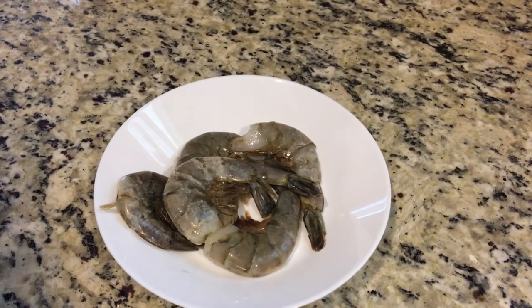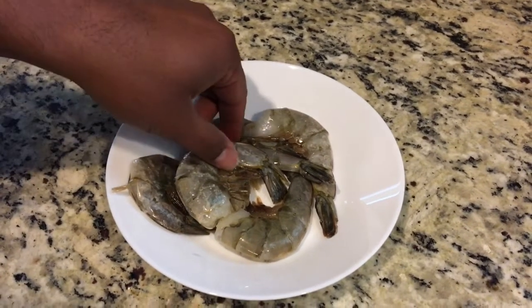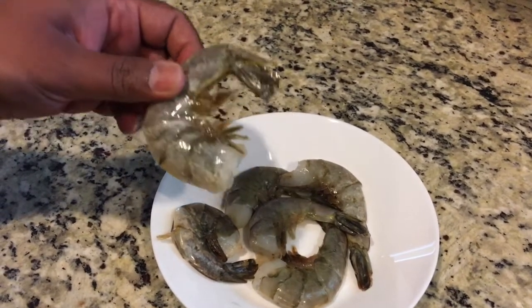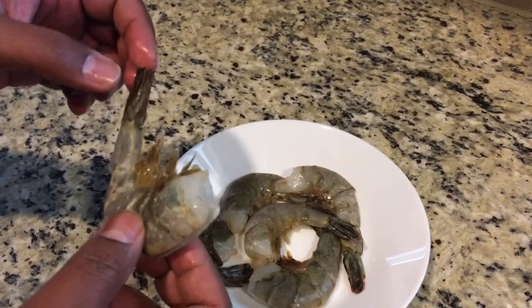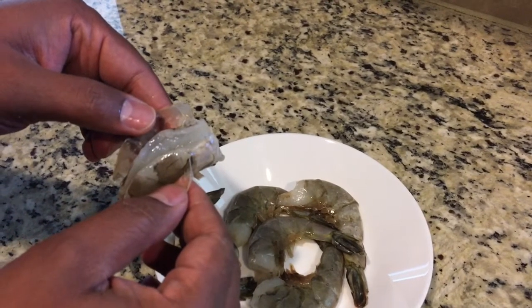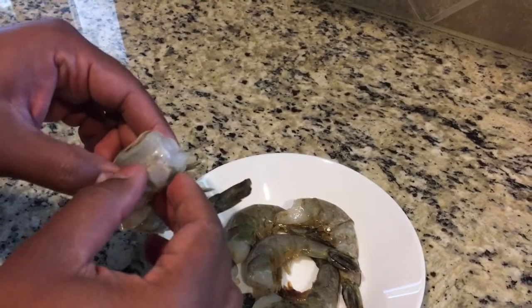In this video, let's see how we can peel the shrimp. Raw shrimp comes this way a lot of times — it's frozen, you thaw it, and then you have to peel it. There's a tail part to it. I like the tail on. This is called butterfly shrimp because it's cut halfway through, so when it gets cooked it opens up and looks like a butterfly.